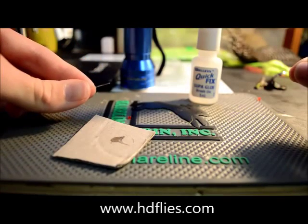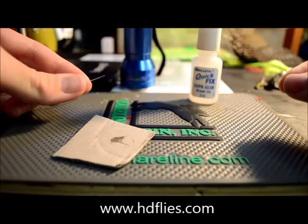G'day guys, Liam here from Hashtyflies. Today I'm going to show you how to make red prawn or crab eyes.